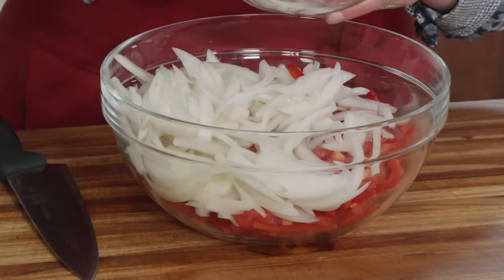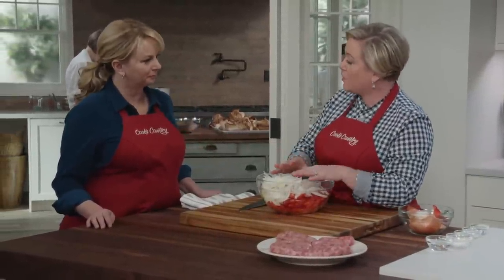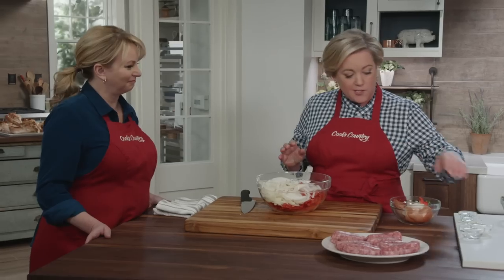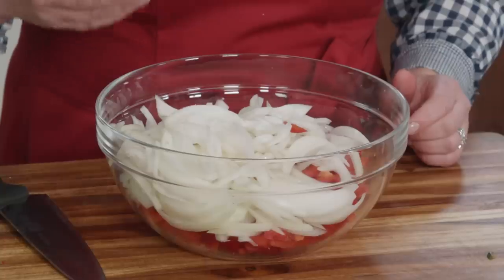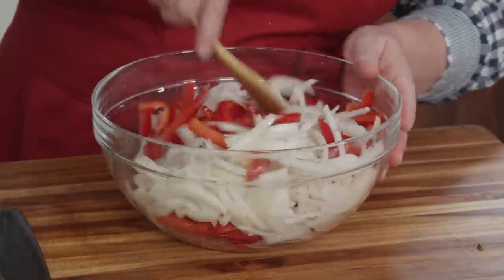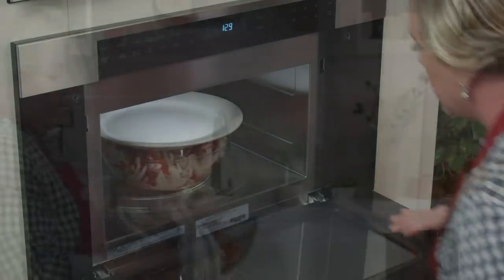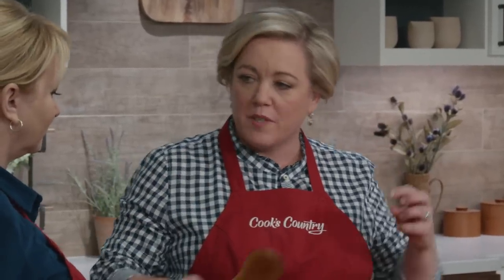Combine the peppers and onions in a bowl. Here's where our recipe is different: sausages and onions and peppers don't all cook at the same rate, so we're going to par-cook the vegetables in the microwave to give them a jump start and add flavor at the same time. Add three tablespoons of distilled white vinegar, two tablespoons of sugar, one tablespoon of vegetable oil, half a teaspoon of salt, and half a teaspoon of pepper. Stir everything together, cover with a plate, and microwave on high for six minutes. A little vinegar and sugar really brightens up the flavor.